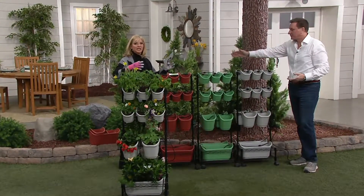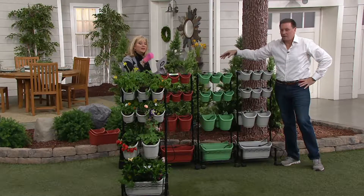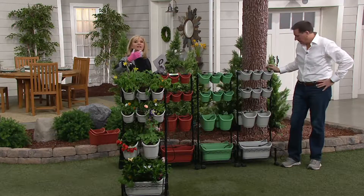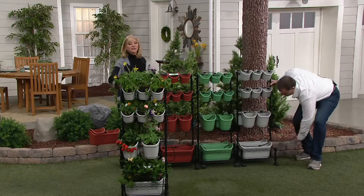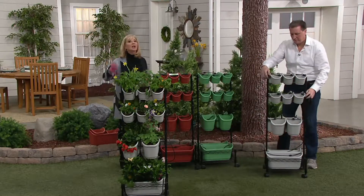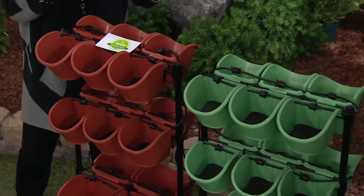I want you to understand what you are getting, because here's the thing. I know it's an investment, but this is something you can use year-round, year after year. And this is the solution for people who say, I don't want to get down and I don't have the capability to dig a big garden. This is something that's very easy.